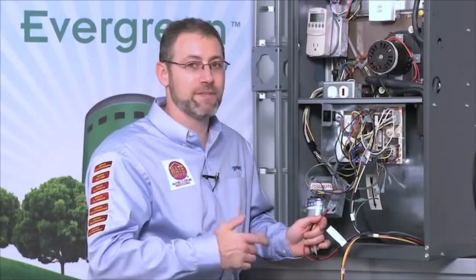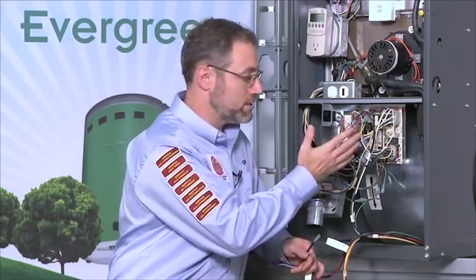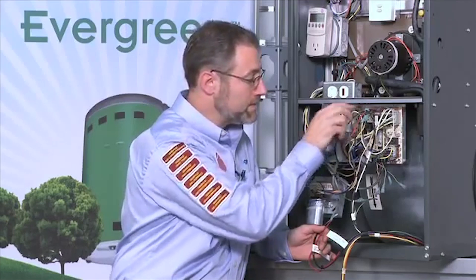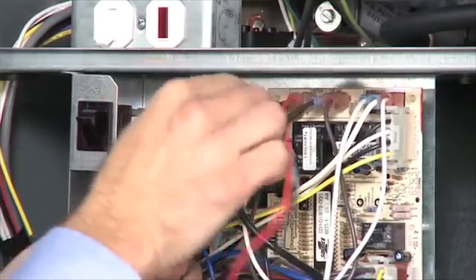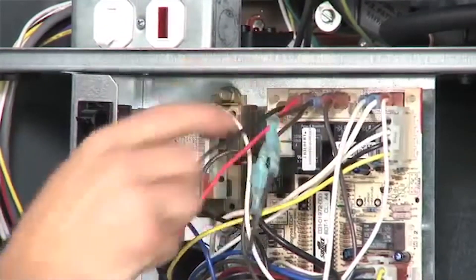Next let's talk about the high voltage signal harness, which is the large black and large red wire coming from the motor. This harness is going to connect to the control board where the PSC motor used to be hooked up. I've left the PSC motor still connected to the board so you can see how I would take those wires off and put the Evergreen wires in. The PSC motor is currently connected to high speed on the cool tap and low speed on the heat tap, with two other speeds on park that are not being used. I'm going to get rid of the unused park speeds, which leaves me with the heat tap and the cool tap.